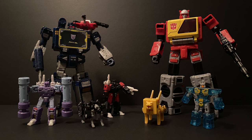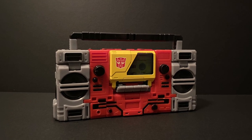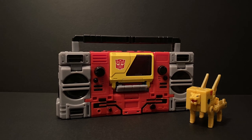I showed Steeljaw transformed into the cassette and inside Blaster's robot mode, so here Blaster is in his boombox mode. The cassette looks great inside here as well. You can also add the speaker that comes with Steeljaw in this way — less ports to play around with, but it makes sense to use it in this fashion. And a quick look at how he looks transformed next to Blaster in boombox mode, which also looks very cool.